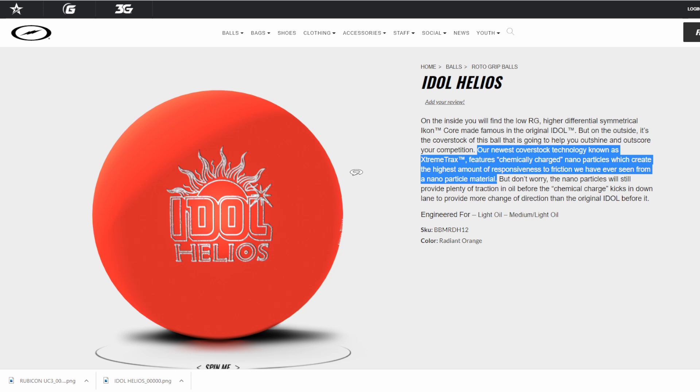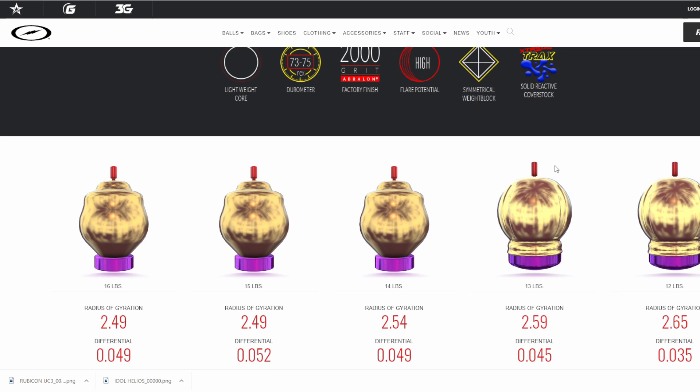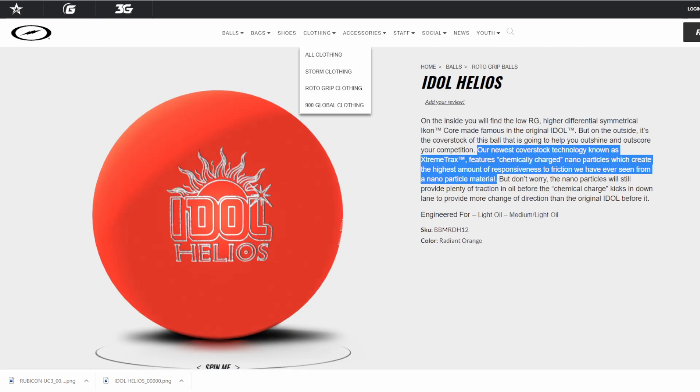What they're really saying is they've got a new nanoparticle and it's chemically charged. It sounds like two things: you're going to get friction still in the middle, and people who like symmetrical solids — they're the first ball out of your bag to tell if you need to ball up or ball down. You'd move to something like a Rubicon solid or even a UFO or Proton Physix if you need to go into the asymmetric category. What they're saying is you're going to see a little more motion down lane because of this Extreme Tracks solid coverstock. It should be tunable to a variety of surface changes — pick your favorite layout and you're off to the races.